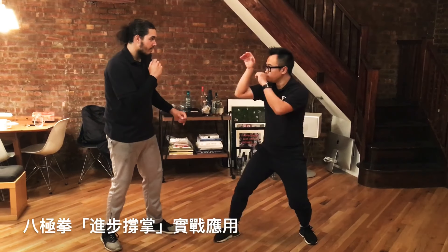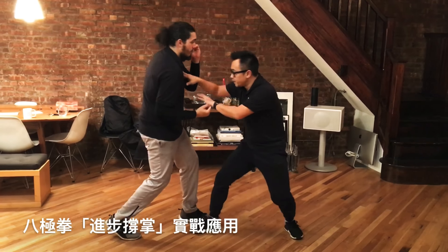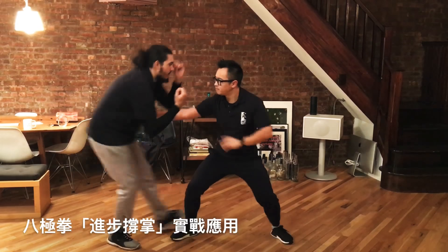Rear leg push — tan. Tan is another key word. Tan allows you to sneak in to press.